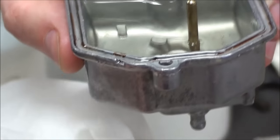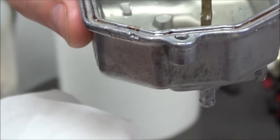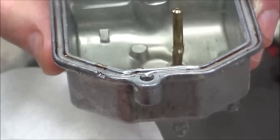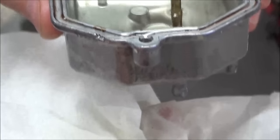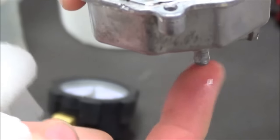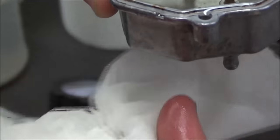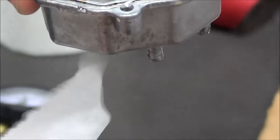Alright guys, you ever have one of those leaky float bowls where no matter what you do — adjusting float height, checking it out — you can't see anything, but you just keep getting a little dribble out? So you can see here, I got this real small leak out of this bottom tube of the carburetor here.